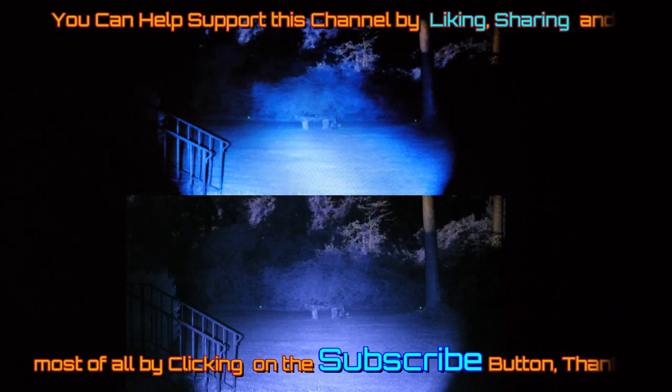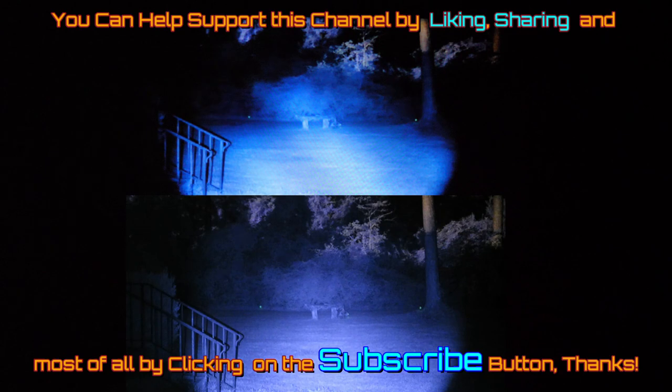If you enjoyed this video and found value in all of this — I know it's a lot in a long video — please like, subscribe, and share so we can keep good stuff coming to the channel. Thanks for watching.